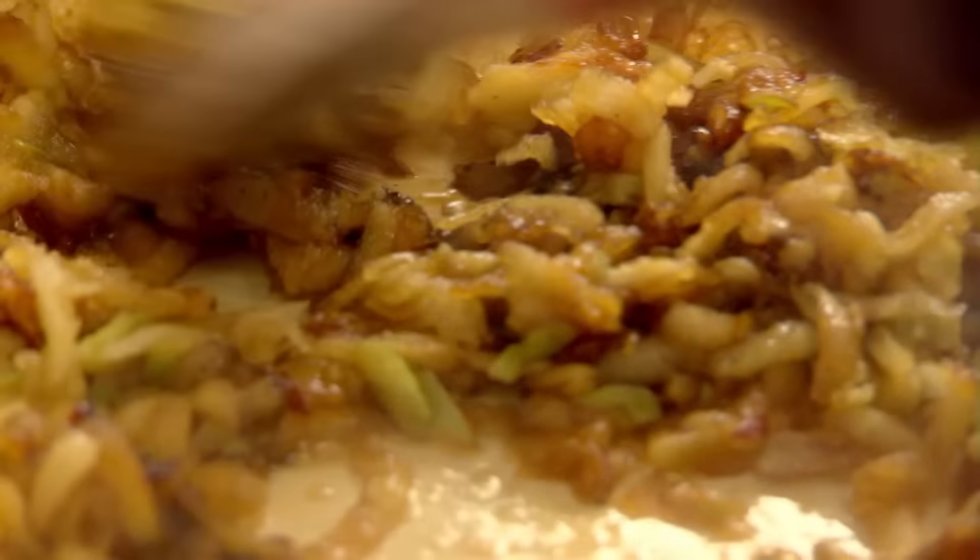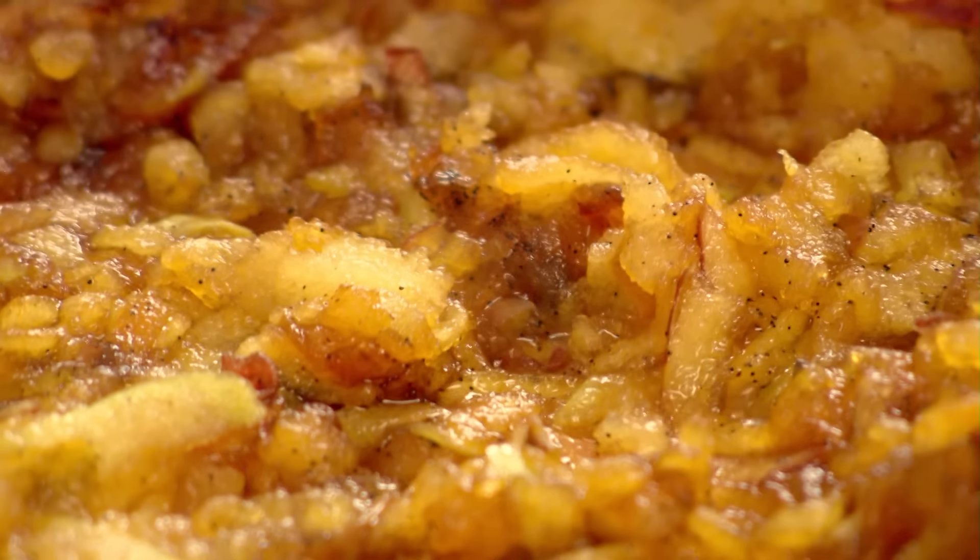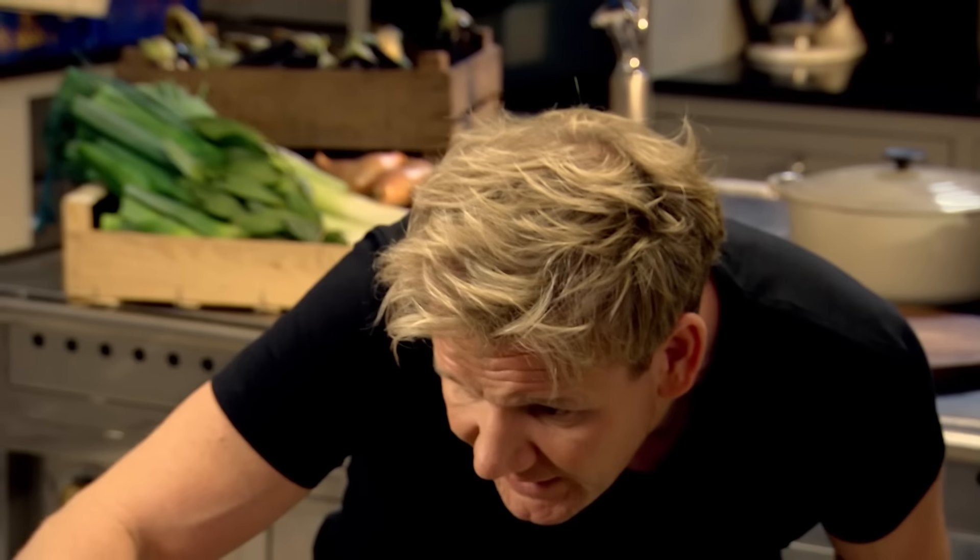Adding the apple starts to cool down the caramel, but it gives it a really nice caramelized puree — the apples almost disintegrating. Smells incredible. Turn the gas down.